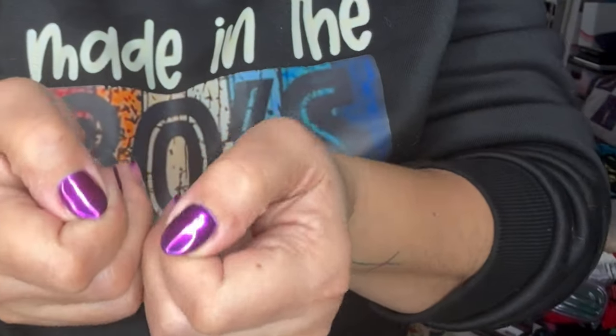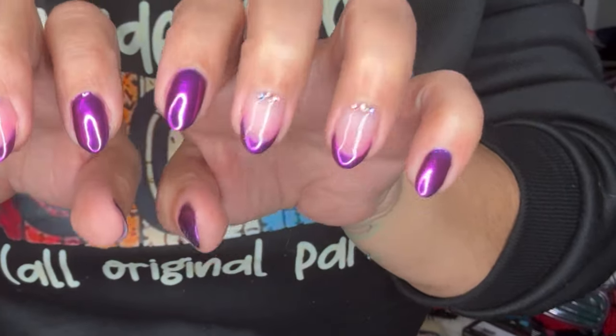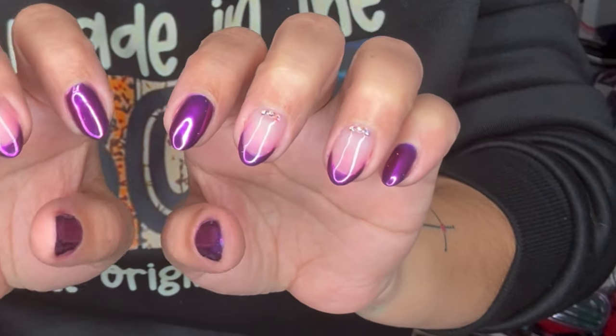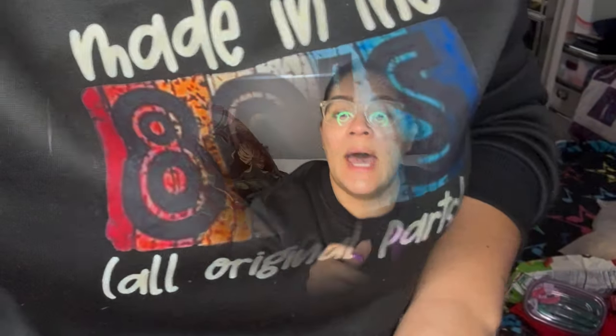I really don't like doing acrylic because it messes up your natural nails when you can just do gel and it looks so much better. So yeah, I did get this mini cup — this eight-ounce cup that comes with two different straws and two different lids.